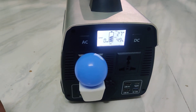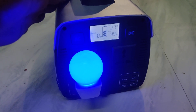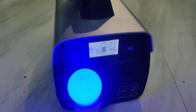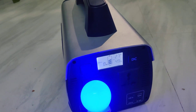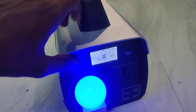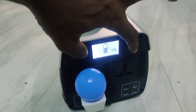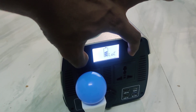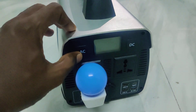After usage, if you want to carry your solar power generator to another place, you can lock it again. For that, first turn off AC, then long press the AC and DC buttons together until you see 'LOC'. Now it is locked — if you press the AC button it will show lock.